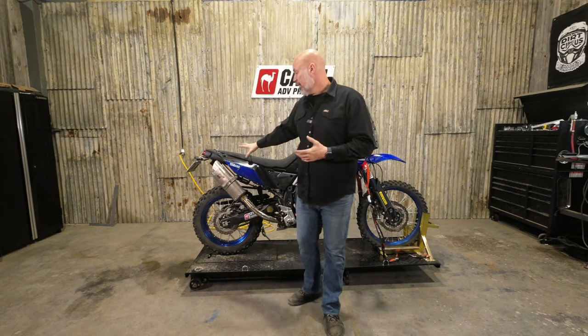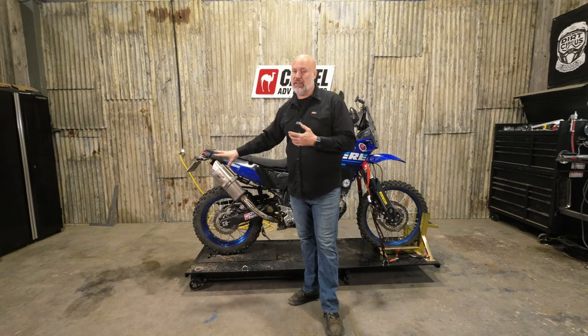Hey guys, it's Cor with Camel ADV. I'm going to do the intro and install video tonight for our soft luggage plates for the Yamaha T7. So if you're running rackless luggage on this bike, it just drapes over the back and puts a lot of pressure on these panels. They are ABS plastic, so likely if you are doing that you've got a bunch of cracked plastic mounts.